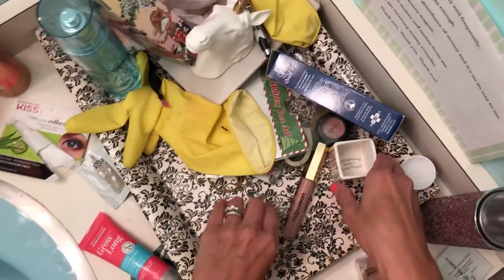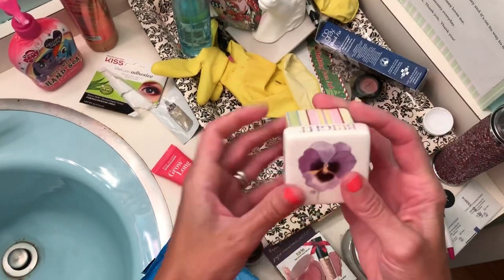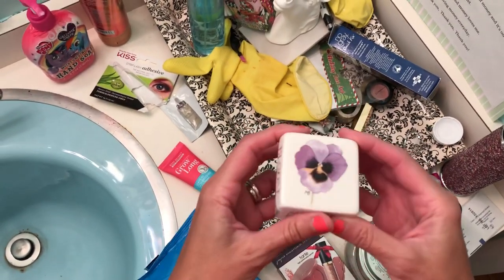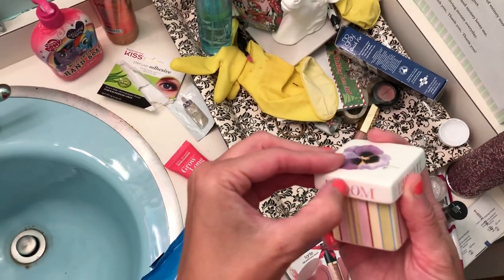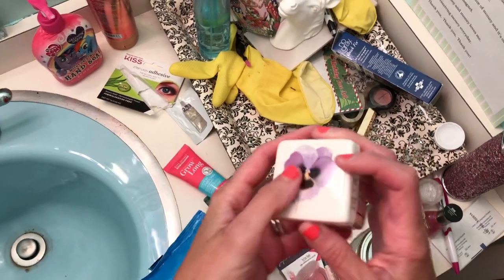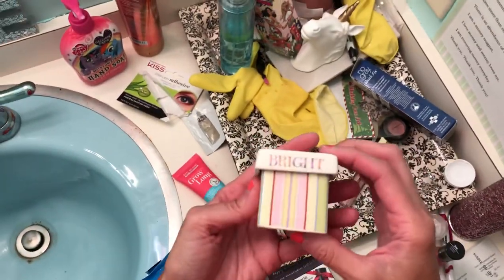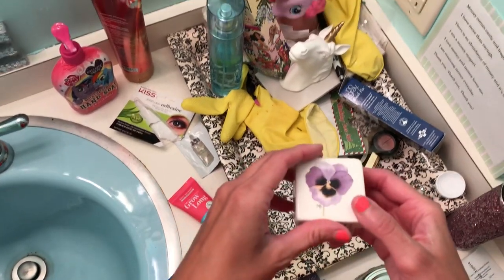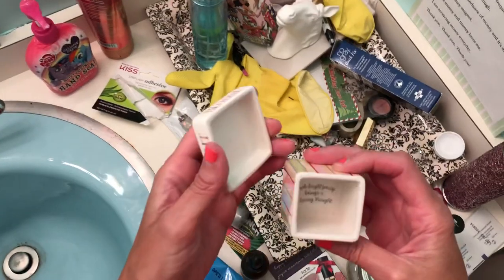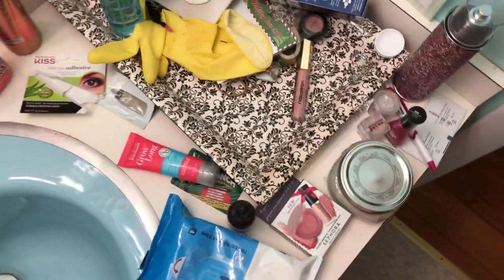I'm curious to see once I get all the makeup out just how much I have. So here's a little trinket thing. This is something that my mom had given me years ago — probably like 15 years ago. So this is something that I have an attachment to. I think it's the cutest little trinket box. It wasn't very displayed nicely in here, but it's the cutest little trinket box and I want to keep it. I'll clean it out. Maybe I'll put it up on that shelf over there so I can display it.